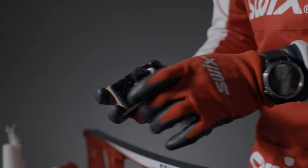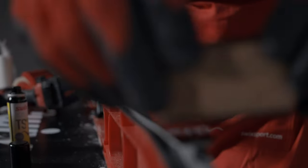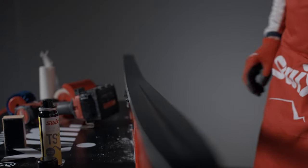Spray TS liquid onto the felt side of the cork. Rub the liquid onto the base of the ski. Make two passes on the entire ski. Let it dry for 10 to 15 minutes. The liquid dries faster at room temperature.